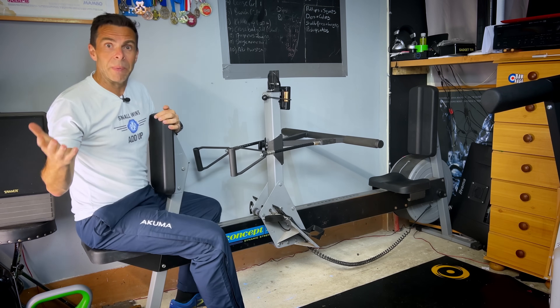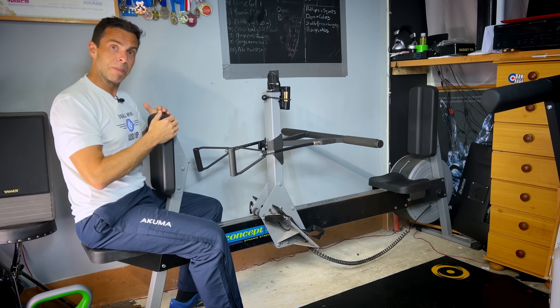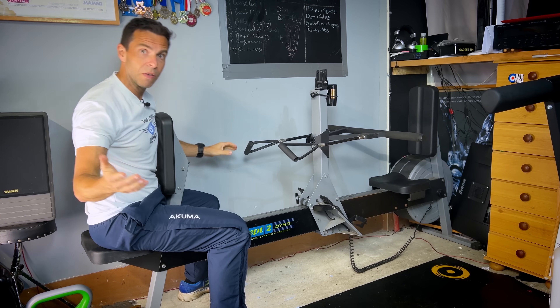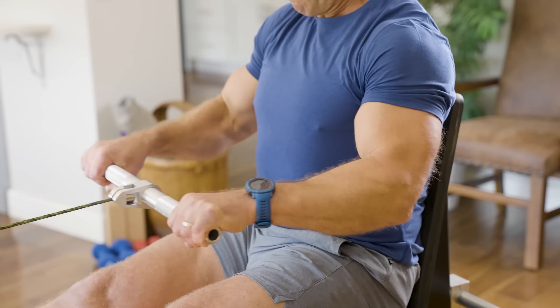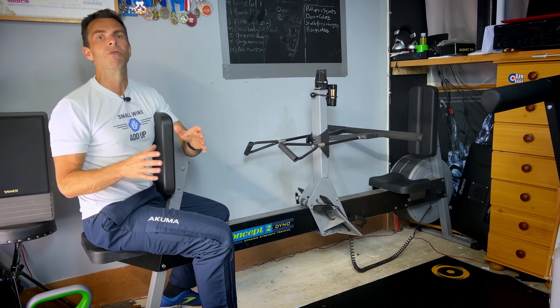Here's the next big difference: the seated row on the Dyno gives me this pad to brace against, making it much like a seated row you'd find on a cable machine in a gym — whereas the Strength Erg doesn't have it. Again, this comes down to how you want to use it.